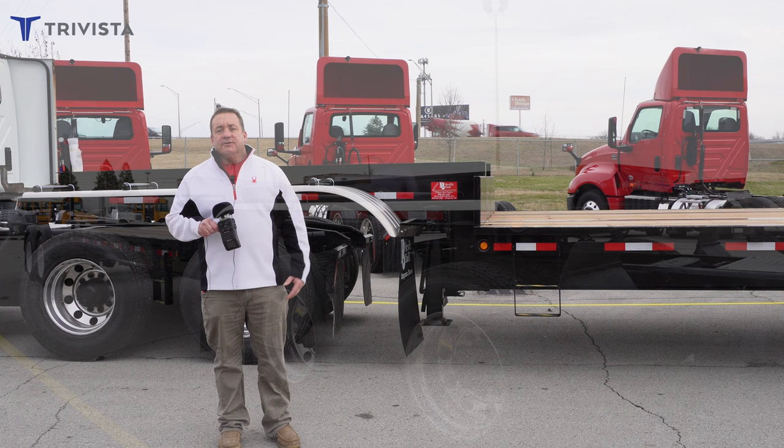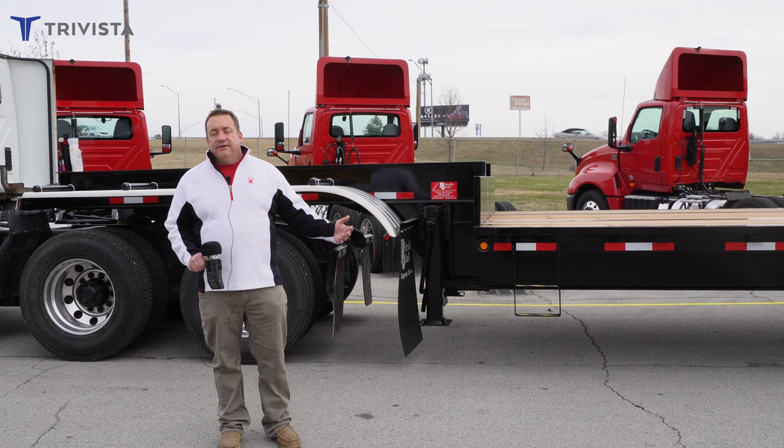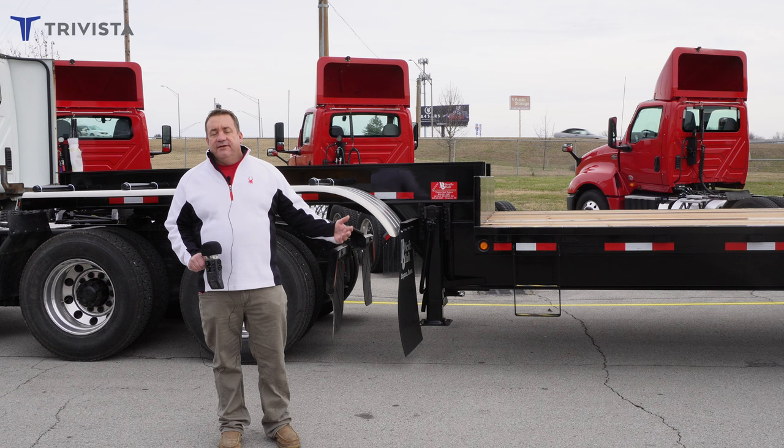In conclusion, going over this trailer, we offer it at all our locations. These trailers right now are in Indiana, but we can easily move them to Ohio, Iowa, or Kansas, or wherever you need it. You can see these trailers online at TriVistaCompanies.com, or you can give any of our locations a call.